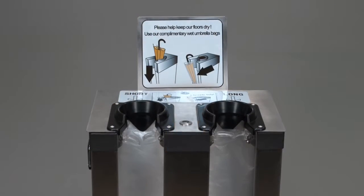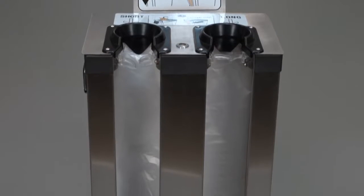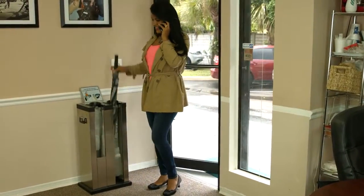Wet Umbrella Host is the perfect choice for your business. Its superior design makes umbrella drips nearly impossible, and it's so easy to use. Wet Umbrella Host is an innovative and sleek machine that quickly wraps wet umbrellas.